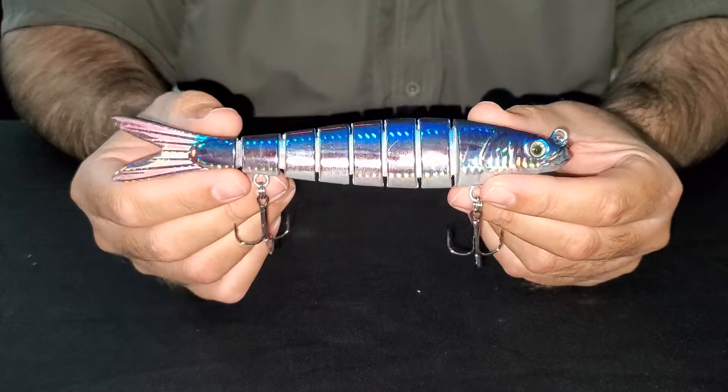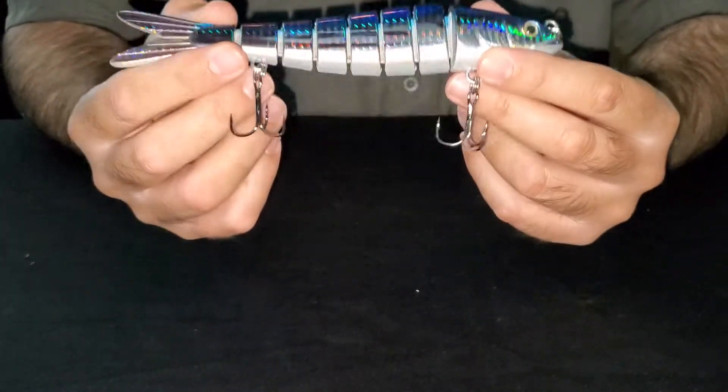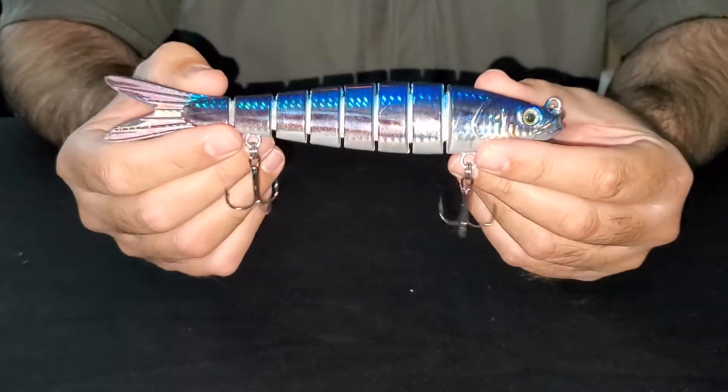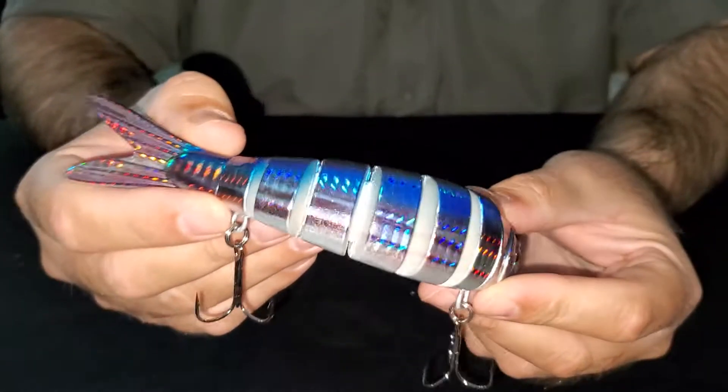Hey guys, this is our 7.2 Motion Minnow in the Skipjack Tuna Pattern. It's ideal for blue water, it's got a nice holographic finish to it, and it's made out of hard ABS plastic combined with double Dyneema fiber.